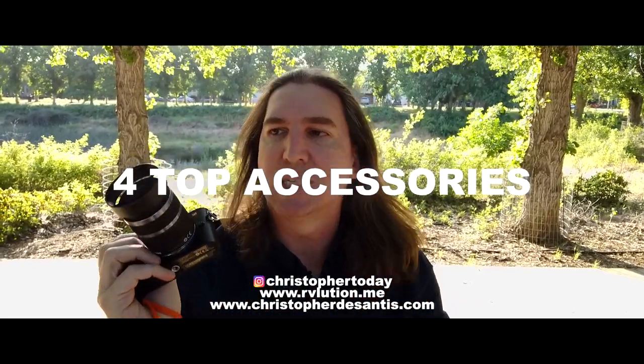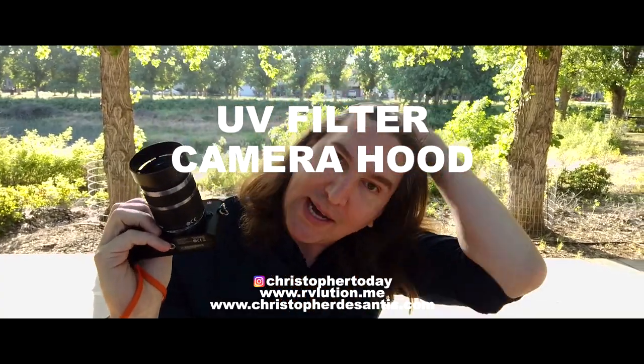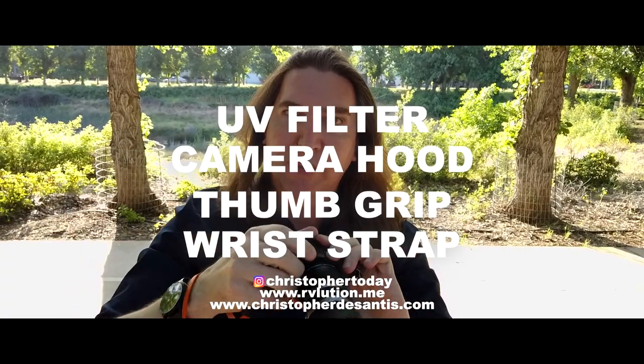So those are my four top accessories: UV filter, plastic or metal hood — I prefer to match the color of the lens, so black or silver — thumb grip, and some kind of wrist strap so you don't lose your camera. You can even use an old Nintendo Wii wrist strap if you have one. I've already done this setup on my Fuji — same exact setup, just with a neck strap instead of a wrist strap. I've got the thumb grip, the metal hood, and the UV filter. I can just run, gun, and put it down.